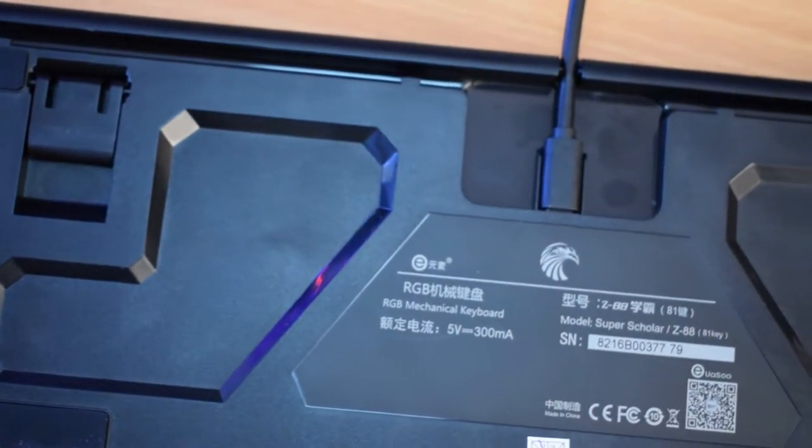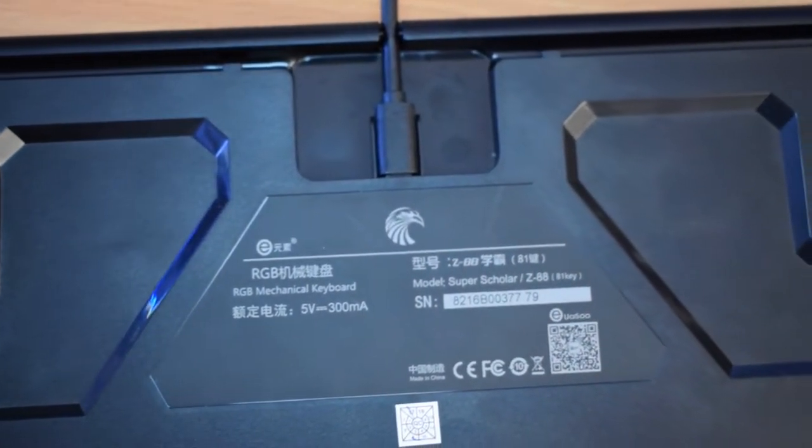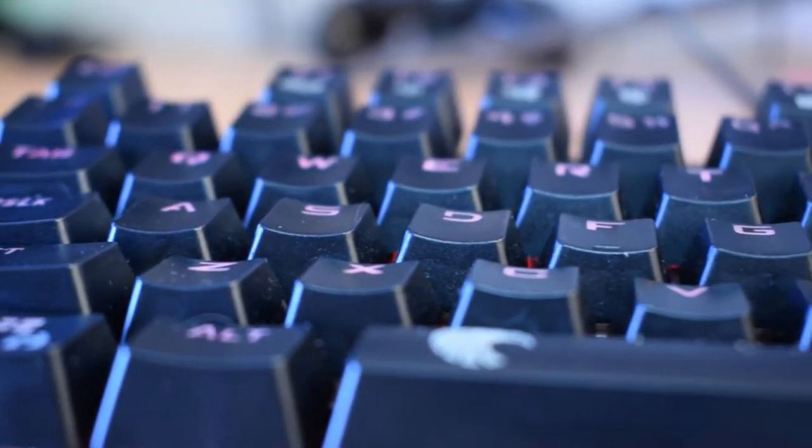Now you may have noticed there is no cable. Is this a wireless mechanical keyboard? No — I got it out of the box and freaked out because I thought it was, but in fact on the back there are routing areas for the actual cable that I have right here. That way you can put it in where you want — it can sit this way, this way in, or that way. It's still the same cable, just a micro USB, nothing special.